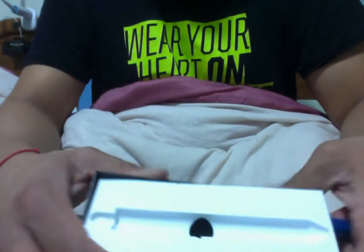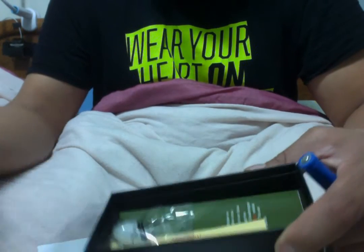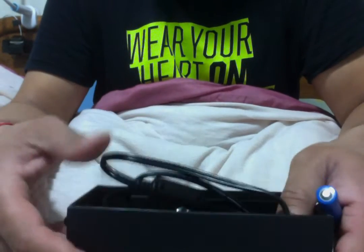I'll show you what else you get. You get the box, you get the charger, you get the mouthpiece, and instructions. This one did not come with the extra battery, and it did not come with the sticker.